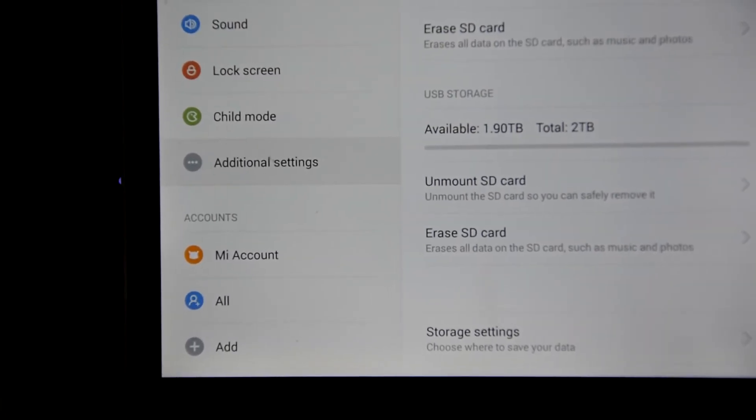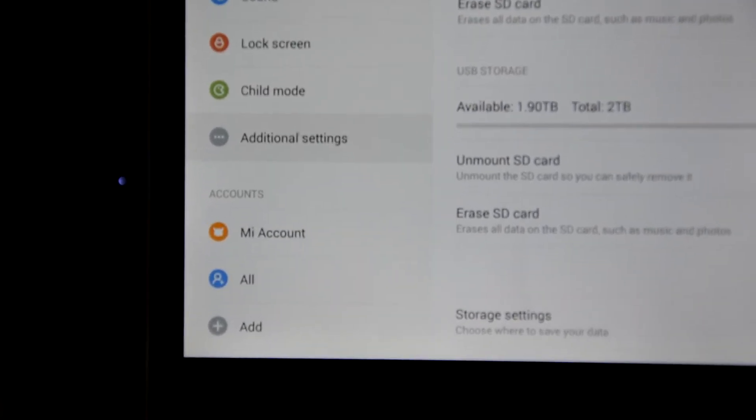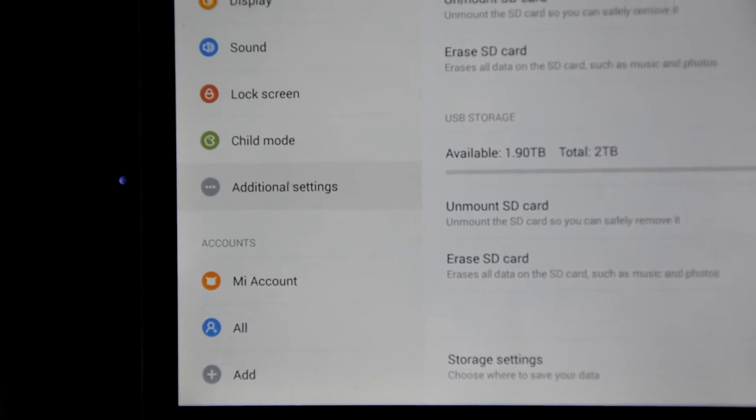1.9TB is available from the 2TB. So let's check if we can copy-paste files in this 2TB hard drive and play them.